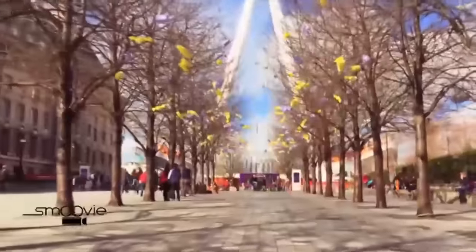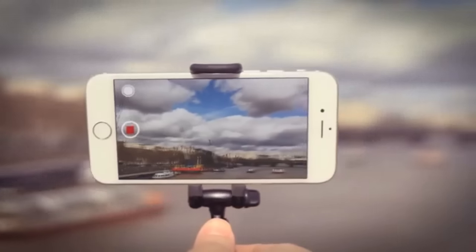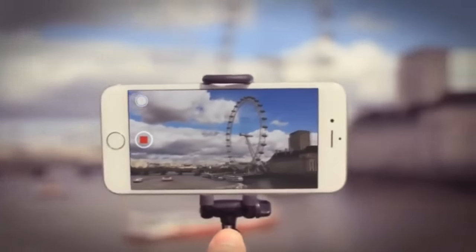You'll never watch jittery, shaky video again. Smoothie is super simple to use and unfolds in no time. Just pop your phone into Smoothie's universal mount and you're ready to go. Anyone can use it, and it's easy to take Smoothie everywhere.